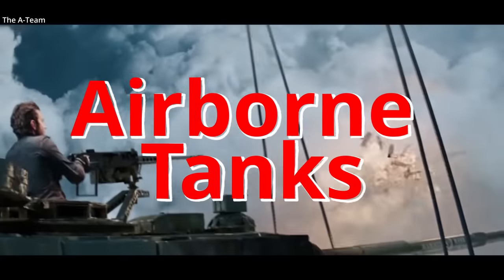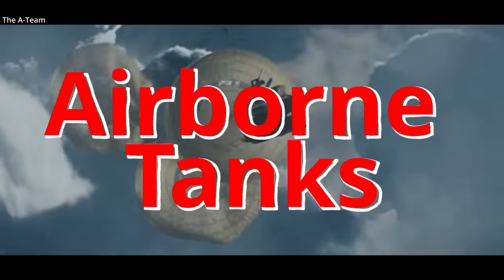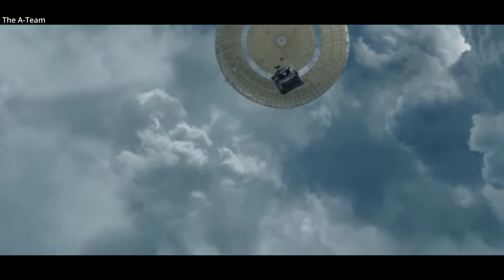This tank is the M8 Armored Gun System, also known as the Buford. This is a real tank design capable of being dropped by a parachute system from a transport aircraft.